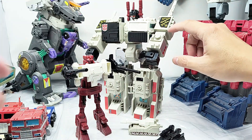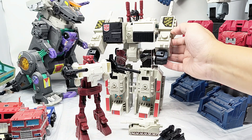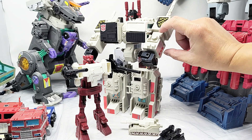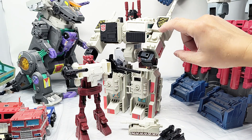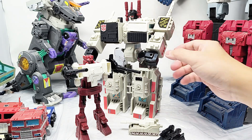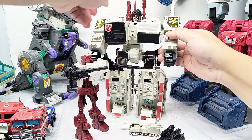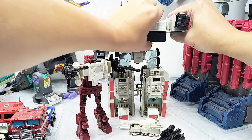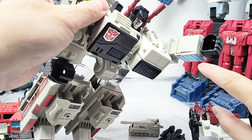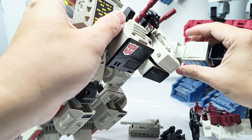My Metroplex has bits of plastic sprue and flash — these are extra bits where they cut it off and it's not completely flush, so there's lots of stubble. And I've got a problem on his forearm where it doesn't quite lock into place. It doesn't really hurt the playability or transformation, but it's a little loose — it just doesn't quite lock in flush.